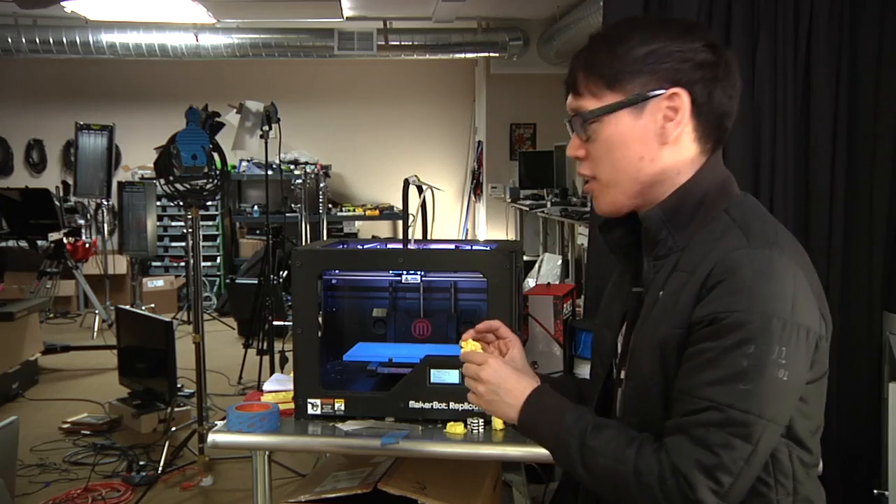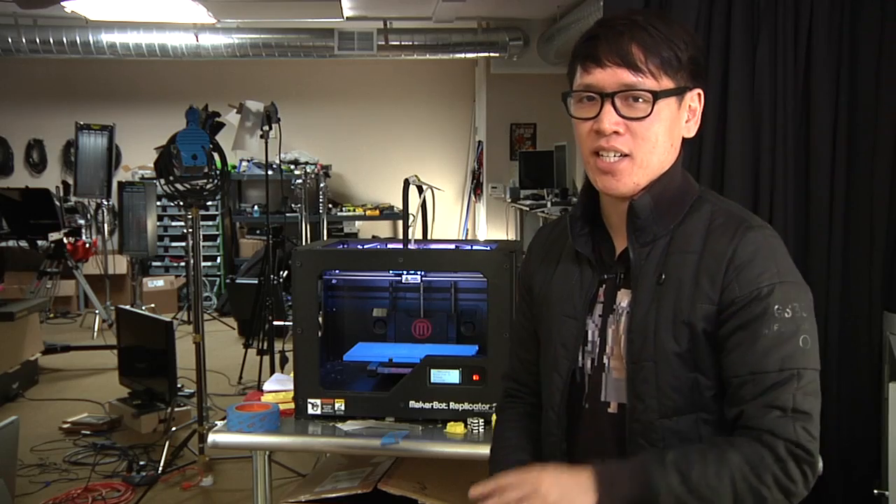Come back next week and we'll print another object with the MakerBot Replicator 2. I'm Norm, I'll see you guys next time. Bye.